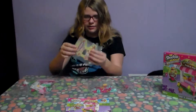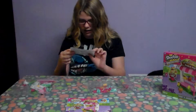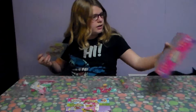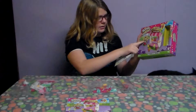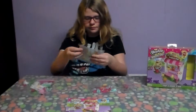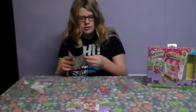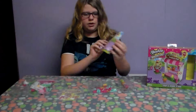Here are - they don't really look like stickers, but these are the cardboard pieces that go on here. See, this one's supposed to go at the top, and that's supposed to be the sign for the other part. And here is the instruction book.